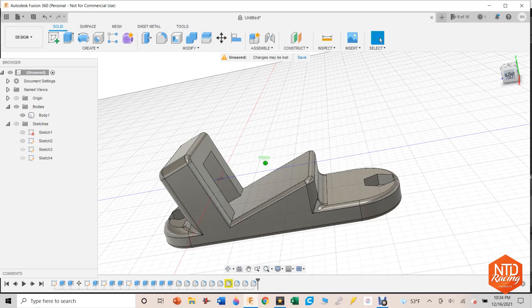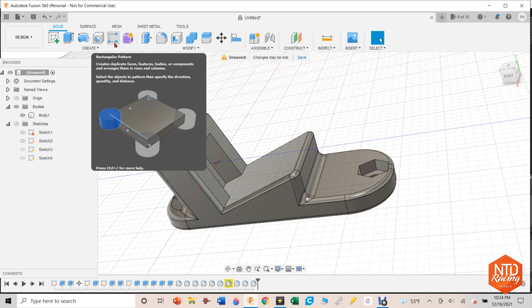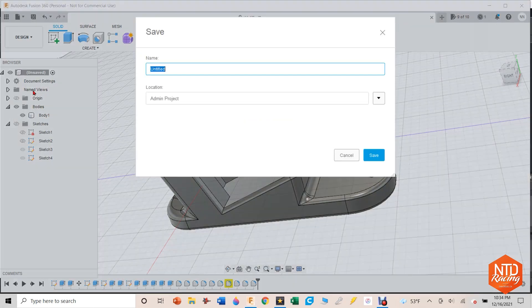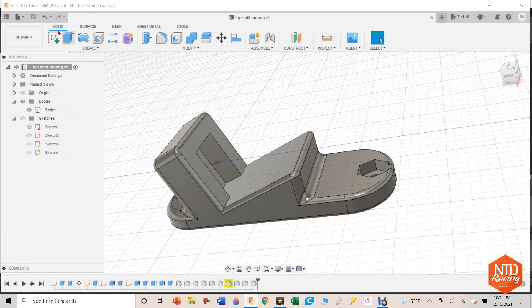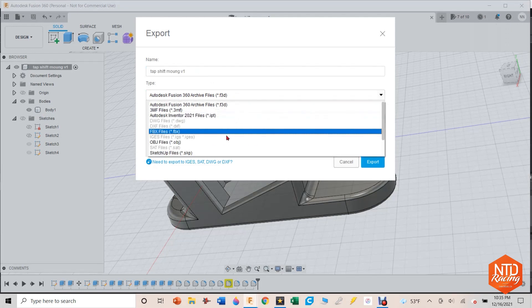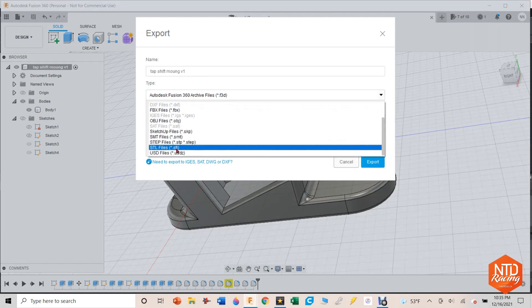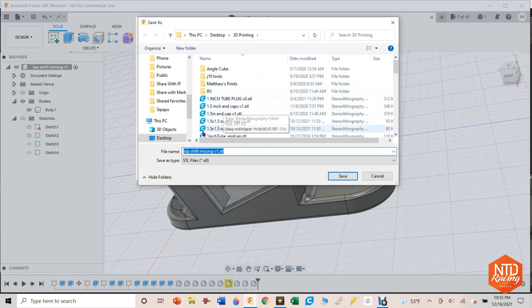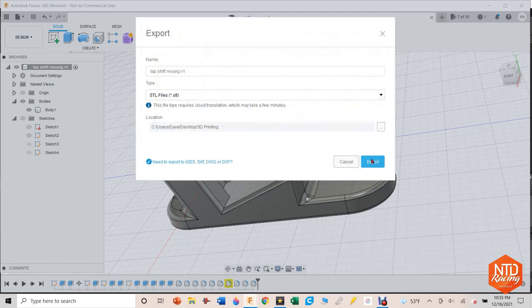There was a healthy dose of making some fillets. Now let's take this thing and put it into our 3D printer. First we need to save it — Fusion 360 will not export anything until you save it. I'm going to name this thing 'tap shift mount.' Now that it's saved, we need to export this file as a .stl. I'll find it, select .stl, and save it to my folder called '3D printing.' It's going to take a couple minutes to export.